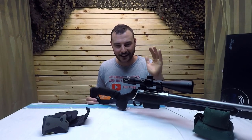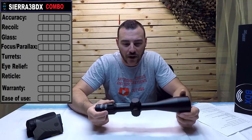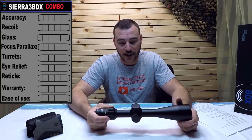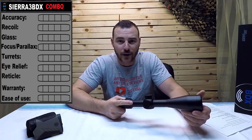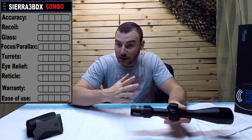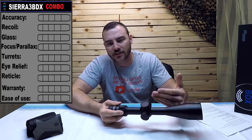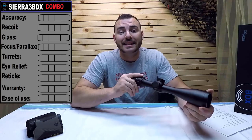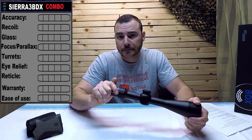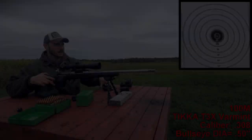For this review we're going to review the scope and rangefinder as a combo. We'll test accuracy beyond 100 meters — at 300 and 500 meters — to see how good the ballistic reticle is in conjunction with the rangefinder. We'll check if it survives recoil from .308 168-grain BTHP, assess glass quality (fully multi-coated with HD lenses), focus and parallax, turrets, eye relief, reticle, warranty, and ease of use. Let's get to the range.